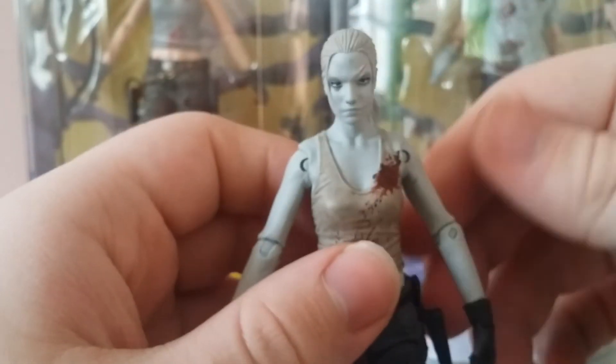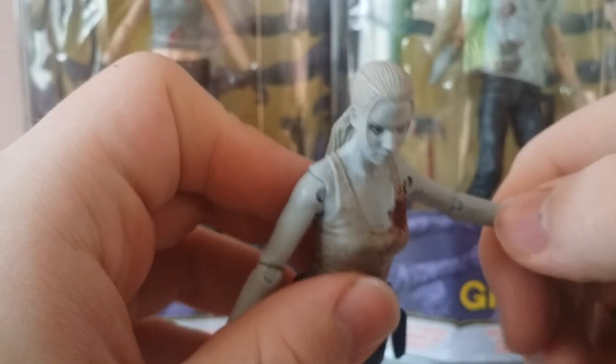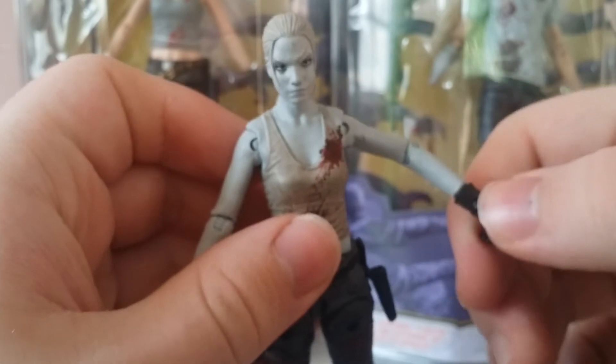Let's go over articulation — articulation is the same as Rick really. Head can go 360 but I'm not going to do it because I don't want the ponytail to break. It's basically the same as Rick.